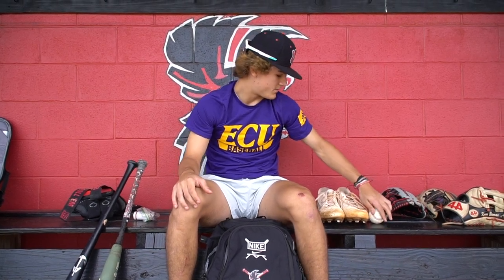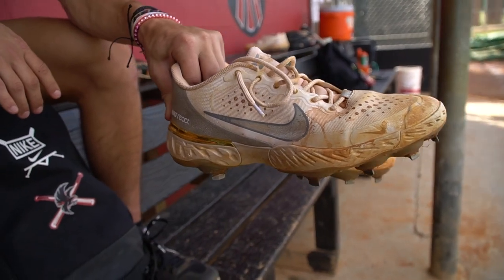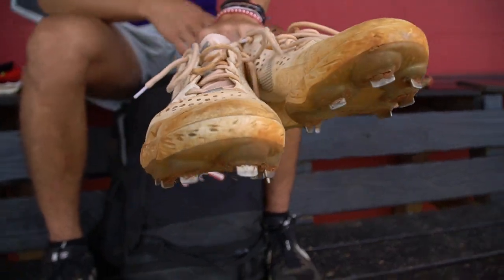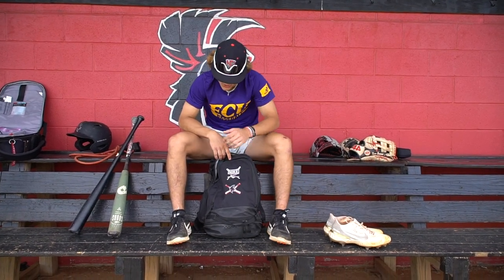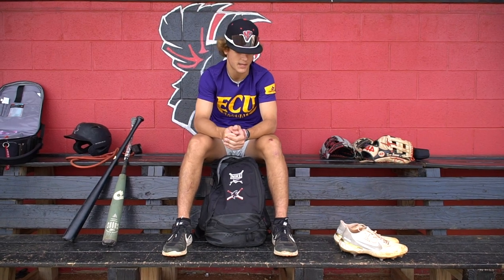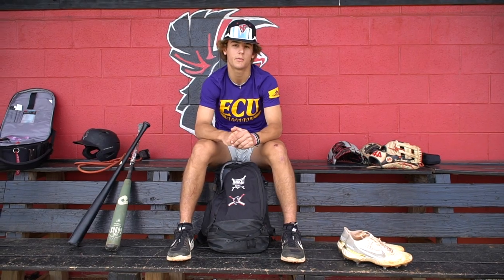For my cleat of choice, I'm wearing Nike cleats right now. They feel good on my feet, they're pretty light, comfortable, and fit well. Next I got the Nike turf shoes. It's what our team uses — we're sponsored by Nike. They feel comfortable, they're pretty light, and they feel good on the feet. So that's what I wear.